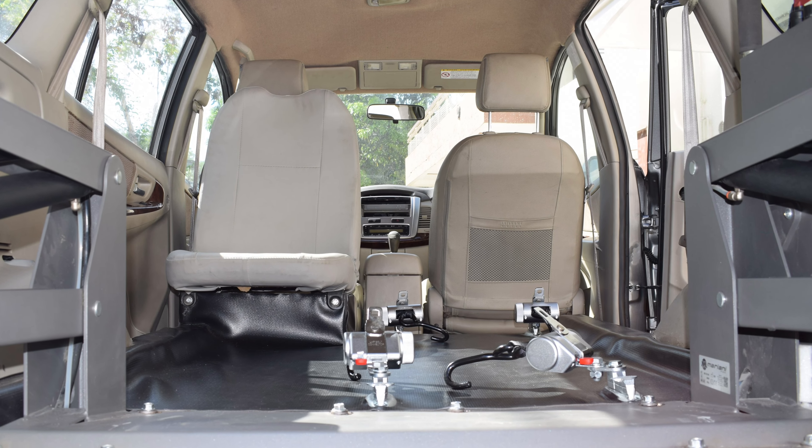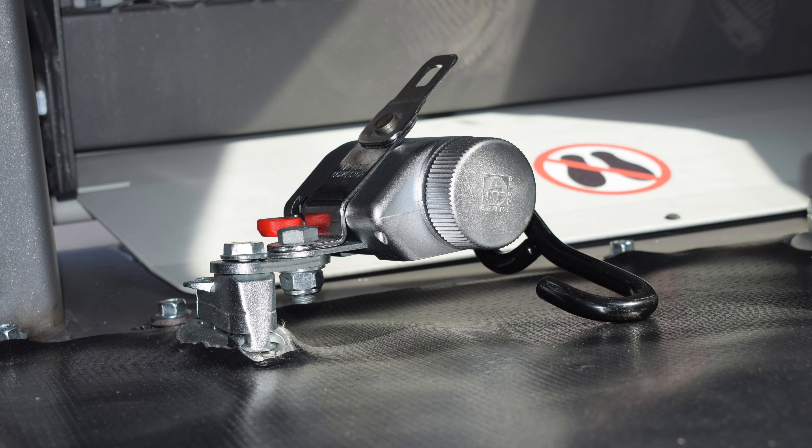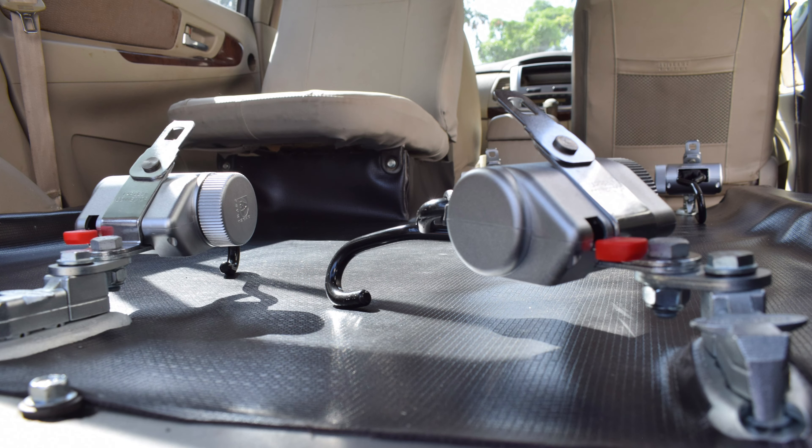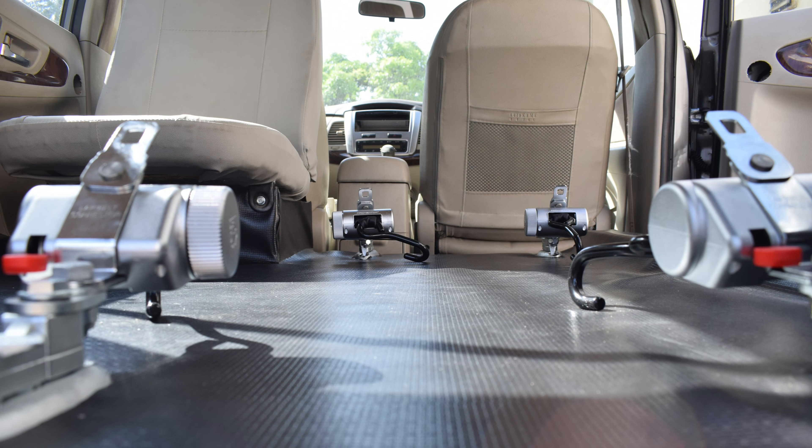Mobility Solutions not only gives you a solution but also a solution with safety. Four imported locks — two in front and two in the back — keep your wheelchair and you intact, which helps you to travel carefree.